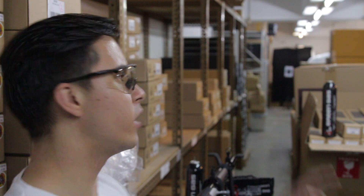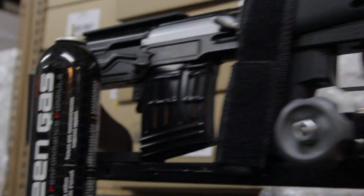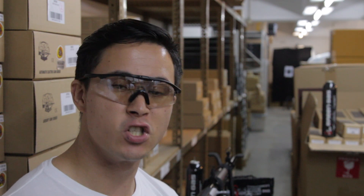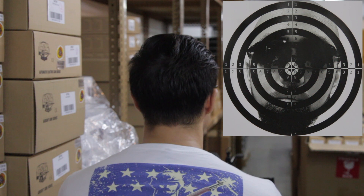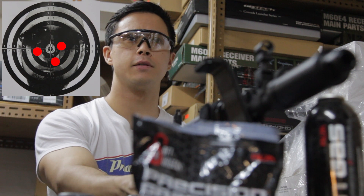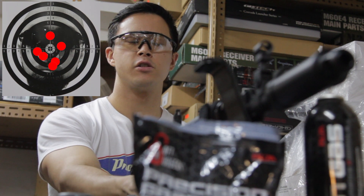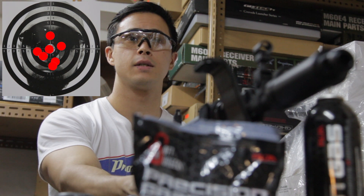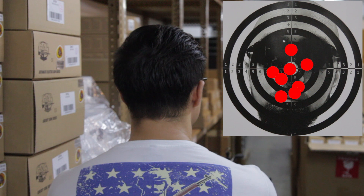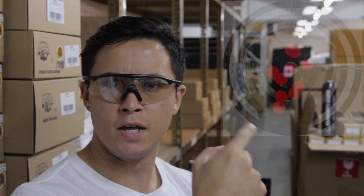Welcome to the 20-meter range, where we have Quake's face as our target. We also have the SVU on a gun stand, making sure that every single shot is incredibly stable and consistent — this is a proper accuracy test. For this test, we're going to be using green gas and 0.28-gram BBs. Let's do this. Everything should be aligned. There's no effort being put here. Just a few more shots. All right, that was very easy.